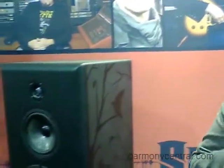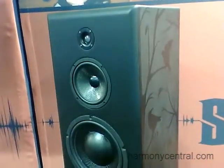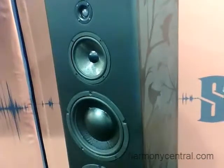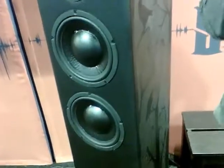We also have another preset called Club. When I hit the Club preset, all of a sudden the crossover points change, the crossover delays change, the driver levels change, and the low end comes out — and it sounds like this big, huge club speaker.